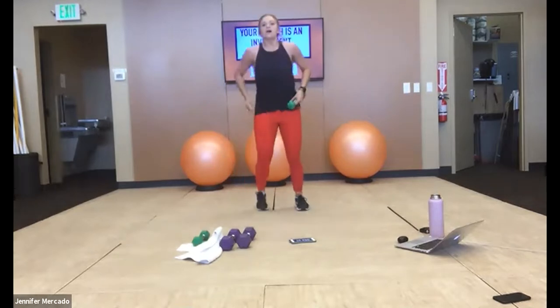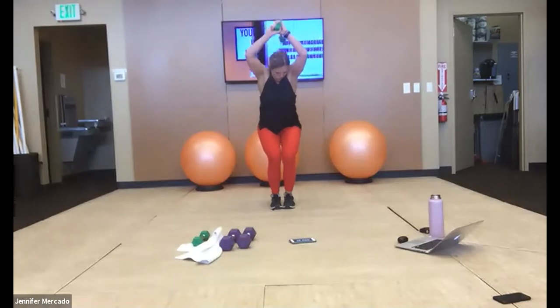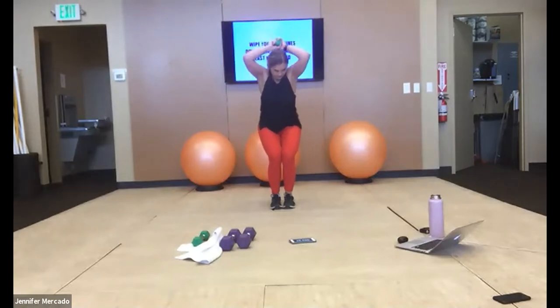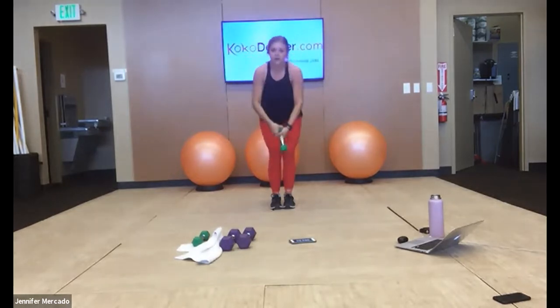Drop a weight — squat, we're going feet together, knees together again for triceps behind your head. Seat those hips. Do not let yourself rise out of this — you have 10 seconds, you can hold that. Five, three, two, one.